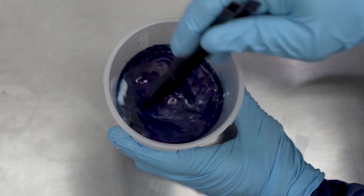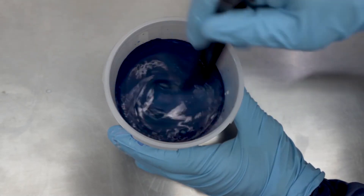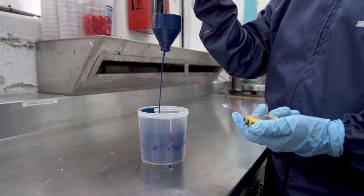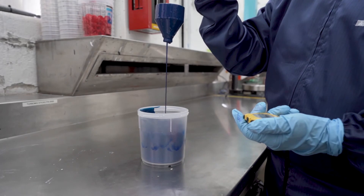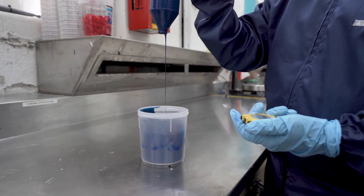Mix and reduce the base coat, followed by hand stirring. After stirring, check paint thickness using a DIN 4 viscosity cup. Ideal viscosity is between 23 and 28 seconds. If the viscosity is greater than 28 seconds, the paint is too thick — start adjustments by adding an additional 5% Waterborne Thinner.